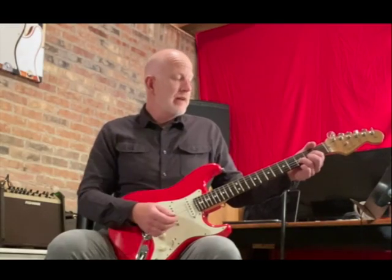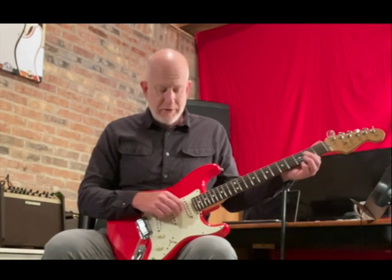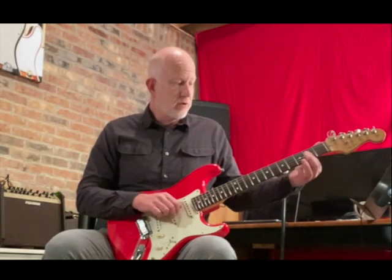In the last one we did the open A chord and used the middle voicing, only using strings two, three, and four.